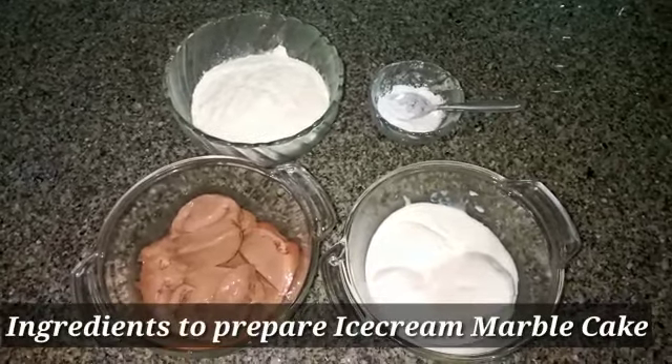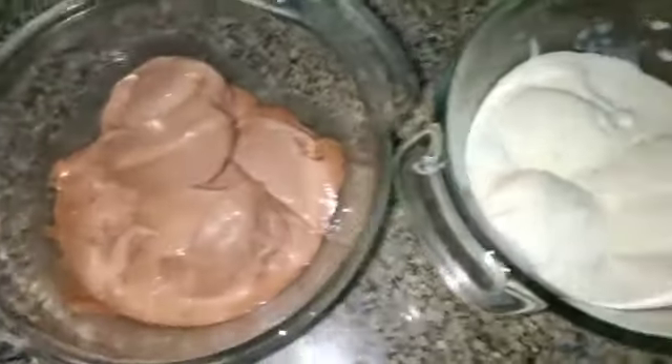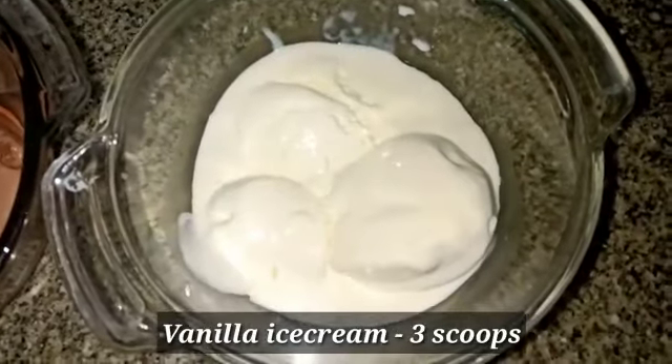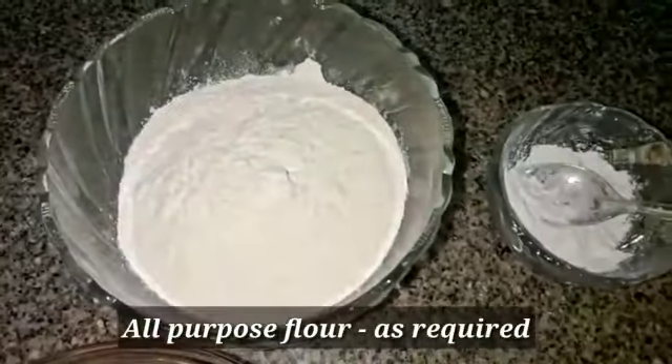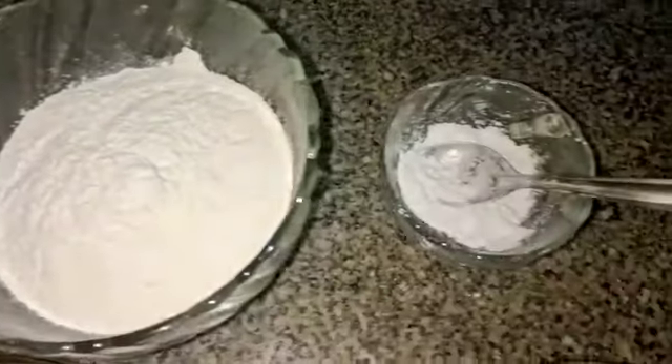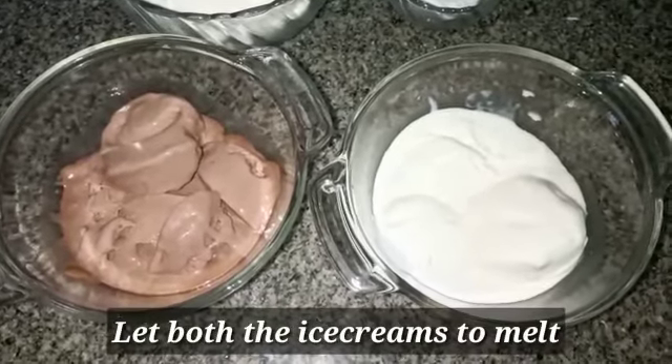What are the ingredients of ice cream marble cake? I am going to add 3 scoops of chocolate ice cream, 3 scoops of vanilla ice cream, 2 teaspoons of baking powder.